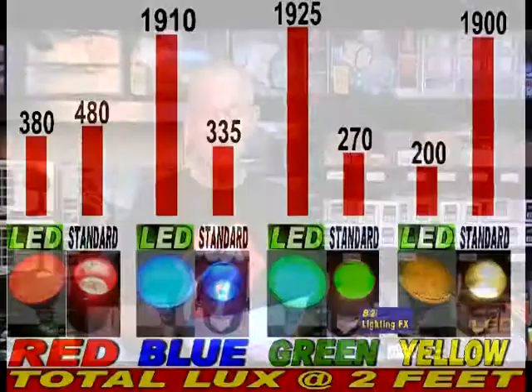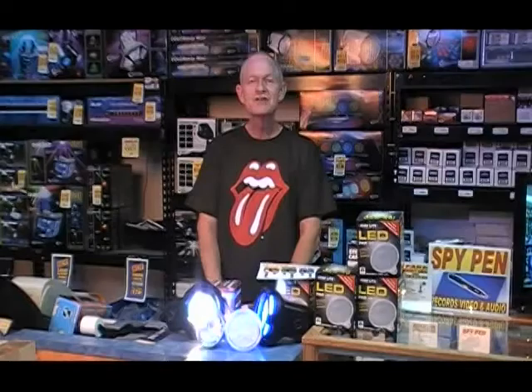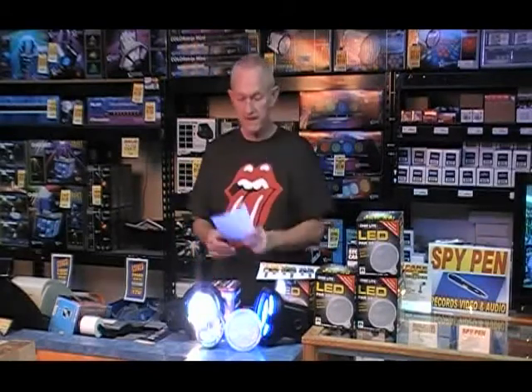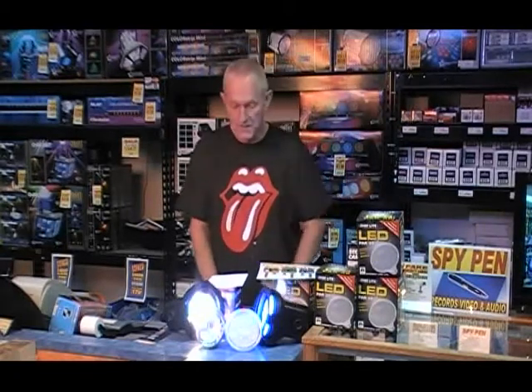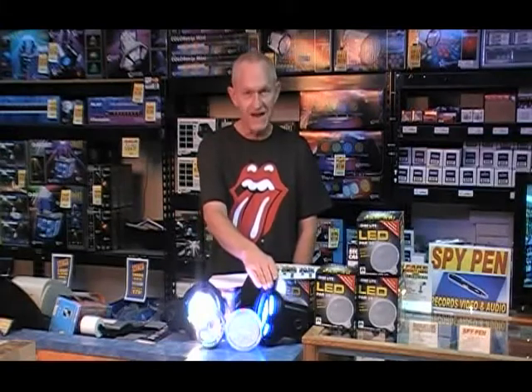The two top colors to go with are blue and green LED PAR38 bulbs with the 165 LEDs in them. So let's put all of this into perspective. Is the LED bulb dimmable? No. If you have to dim the bulb, forget it, don't buy it. Can you use the LED bulb inside or outside? Yes. Can you use the regular one inside or outside? No! And it gets hot!